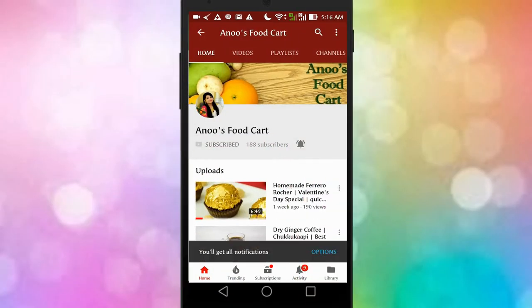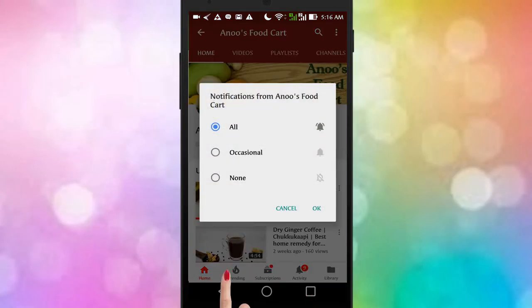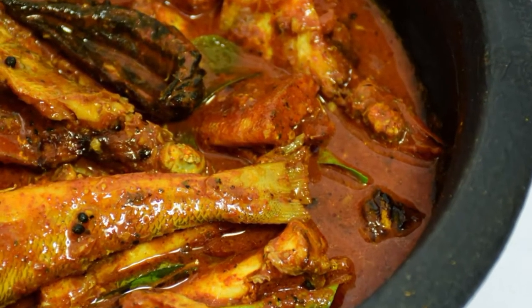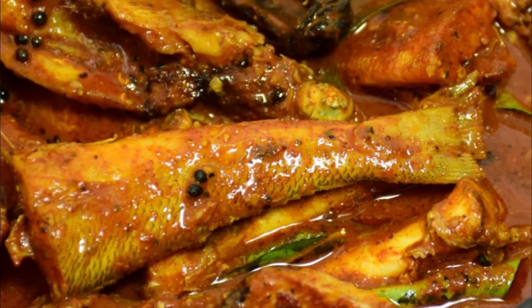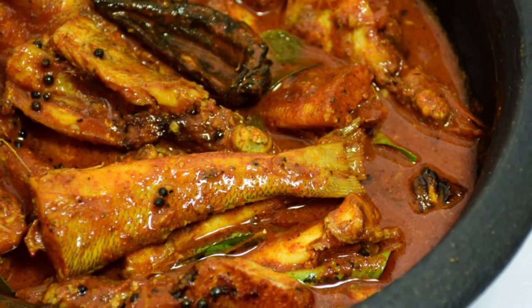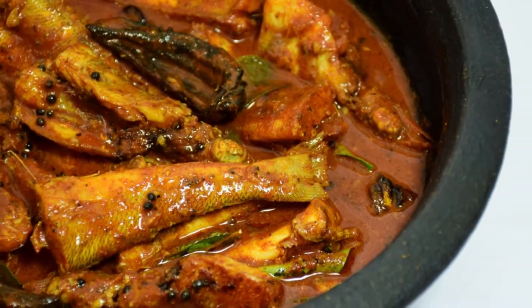Subscribe to Anu's food cart, click on the bell icon and select the option 'All' to get notifications whenever I post a new video. Hello friends, welcome to Anu's food cart! Today I'm here to share the recipe of simple Kerala style fish curry.